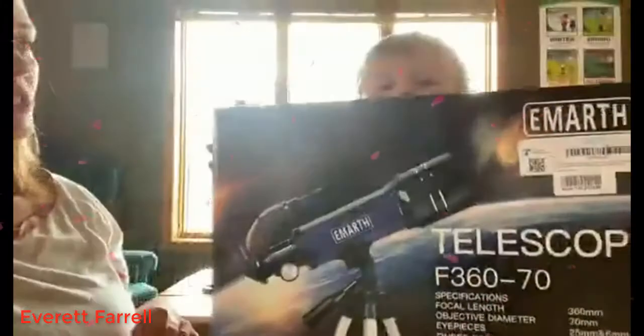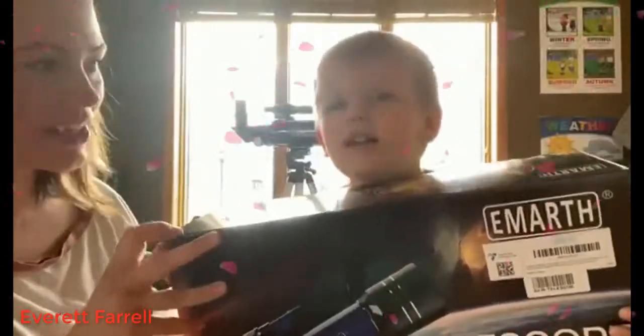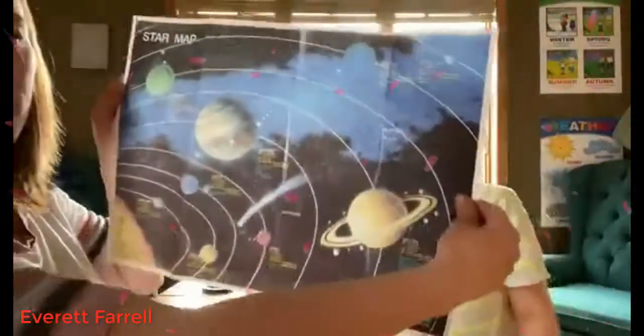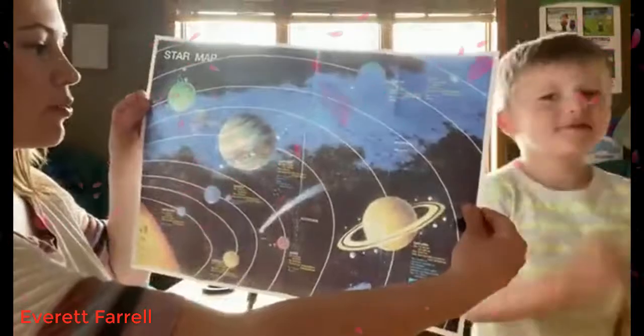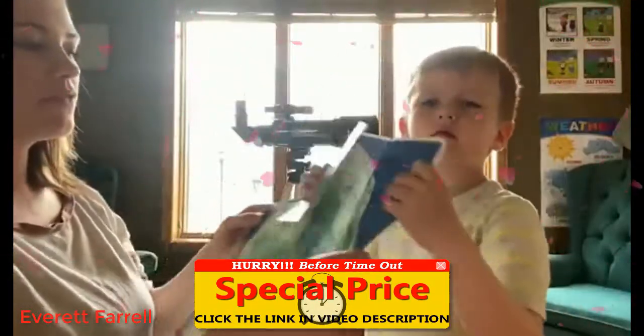We got this really fun telescope on Amazon, we are super excited about it. It came with two posters — a star map to help you locate where the stars are with some fun fact information, and it also gave us a map of the moon.